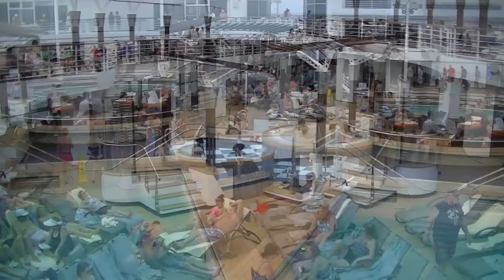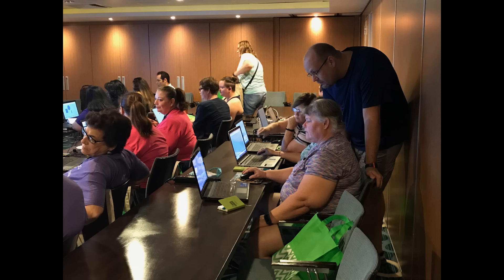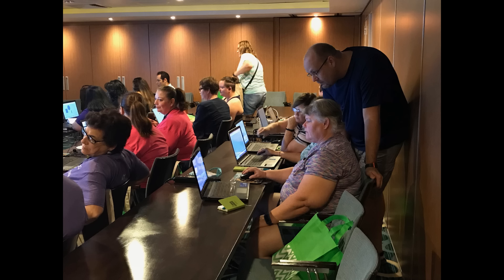And now check out some of the footage of the 2019 Crazy Crafters Cruise.